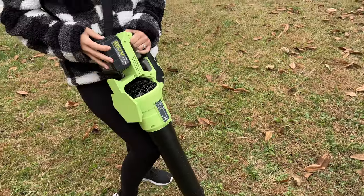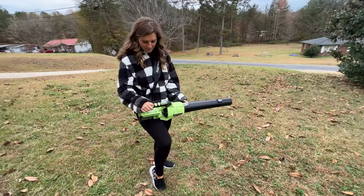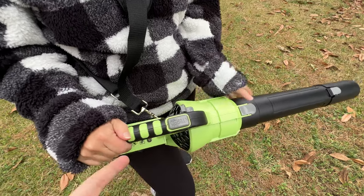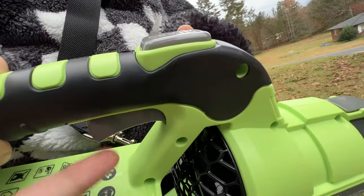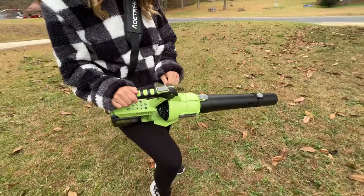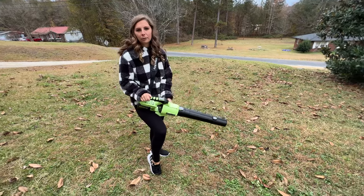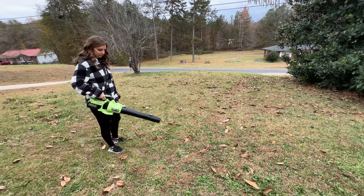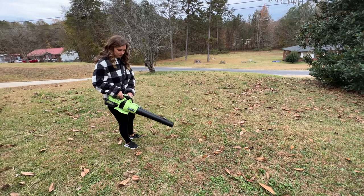Now it says 150 miles per hour. I want to try the turbo. Once you turn it on, you can use this lock so you don't have to hold the trigger underneath. Let's see what this does to the same leaves — without turbo first, we'll just turn it on, and then we'll try the turbo.